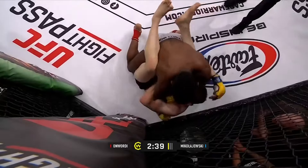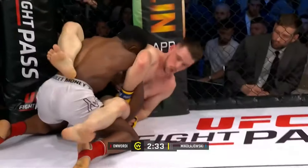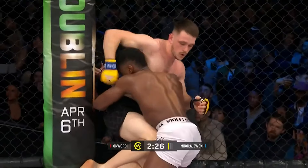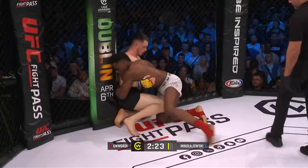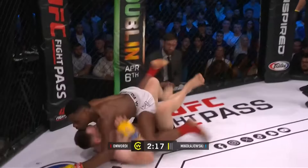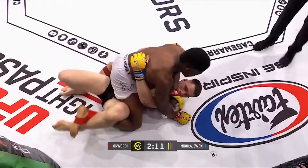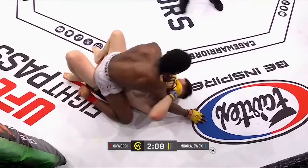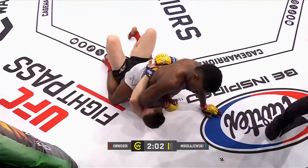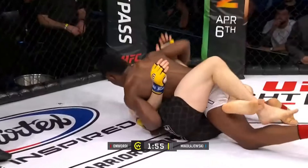Last thing we want is an accidental cut from a headbutt. Marius looking to set up a Kimura here — a tough position to try and get it from. He tries to use a hip bump and that gives Onwardy enough space to try and pass off of it. Marius doing a good job to get back to his knees to try and stand up, but Onwardy is just on him and straight into the mount position now. Beautiful transition there. Just two minutes left in this round, which is going to feel like a hell of a lot longer underneath mount.